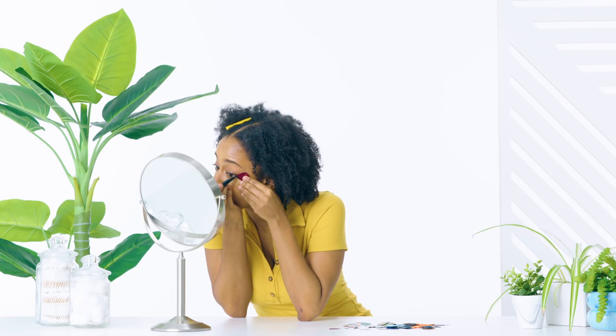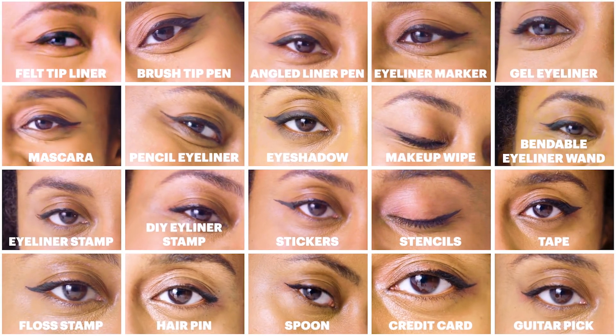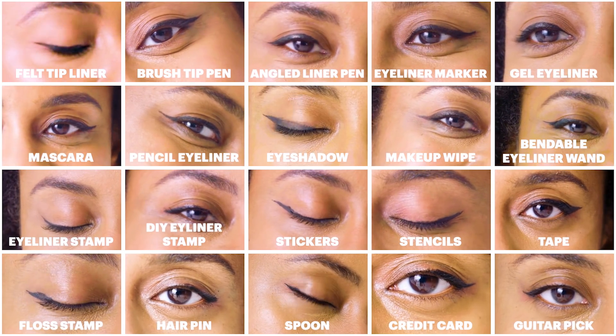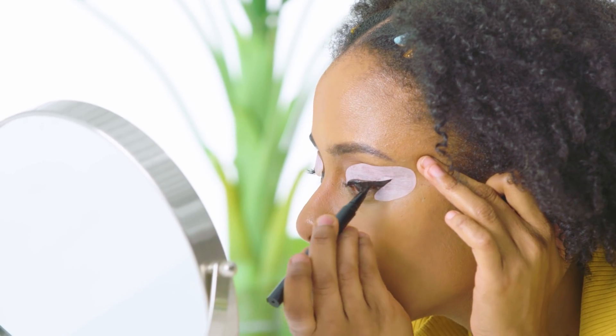Last but not least: a guitar pick. I used this as a guide to outline the shape of my wing — the straight, smooth edges of the pick make it easy to get clean lines, but I wouldn't say it improved my cat eye significantly. After trying out all 21 methods, a few definitely stuck out. I really like the classic brush tip pen for precision. I was also surprised at how clean my wings were using a spoon as a guide, and using shadow as liner was great because you can get different effects depending on how you use it. Everyone has their own unique method, but I hope you found some new ones to experiment with — that's almost every way to do a cat eye!